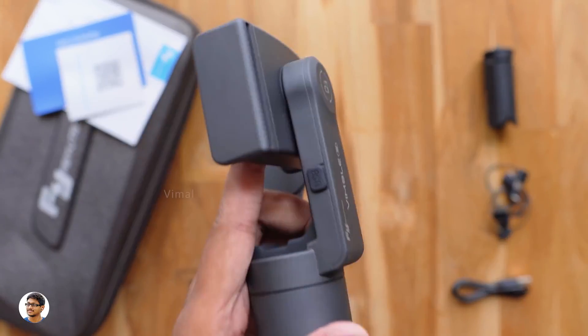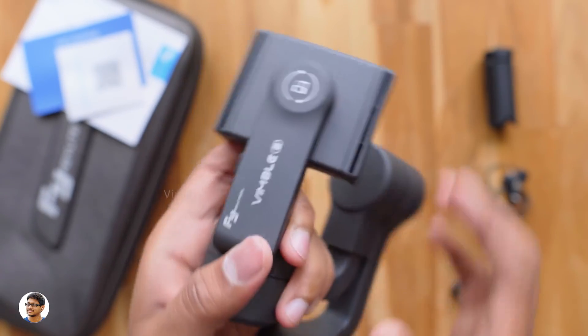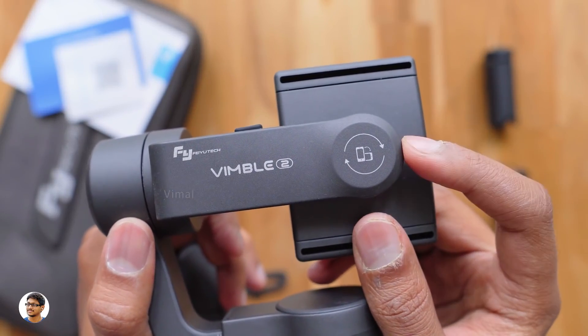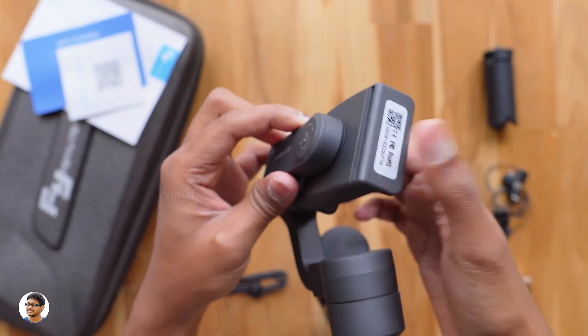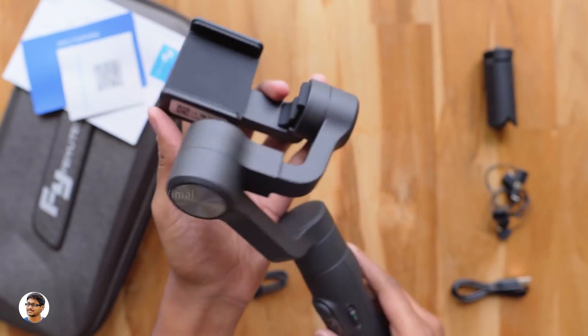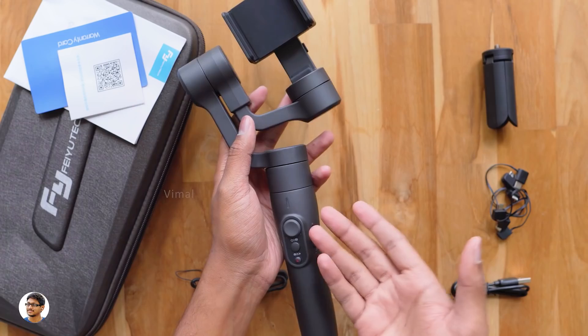There's also a micro USB port on the gimbal to connect your smartphone for on-the-go charging. The phone holder supports shooting in both vertical and horizontal modes — all you need to do is rotate the holder on the Wimble 2 to whichever orientation you want. I really like the design and the controls on the Wimble 2 — the company made it very user-friendly.